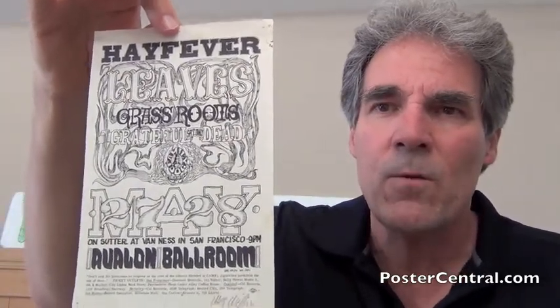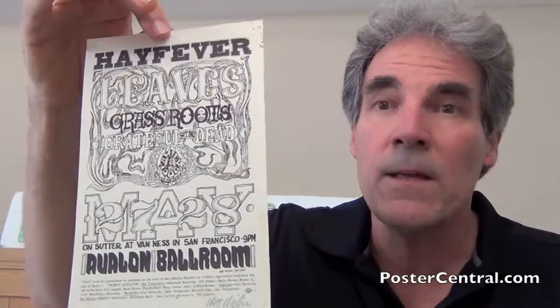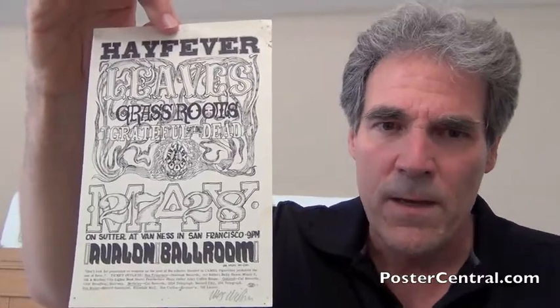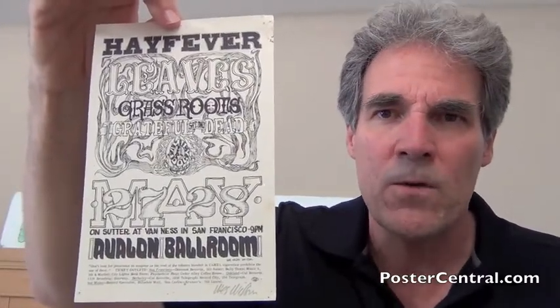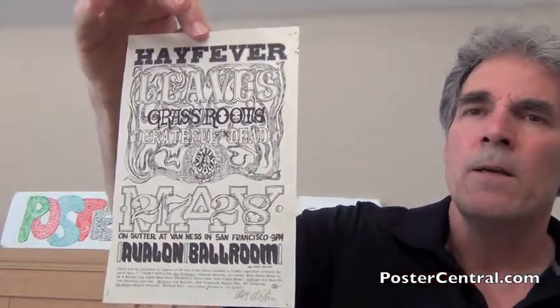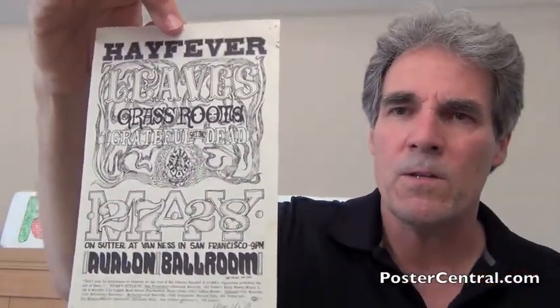So you have the three acts here under the word Hay Fever. You've got The Leaves with their only national hit, "Hey Joe," starting its climb into the national top 40. A much bigger hit on the west coast than on the east coast — even though it only hit like number 38 nationally, it was played a lot by L.A. radio stations. Hey Joe by The Leaves.